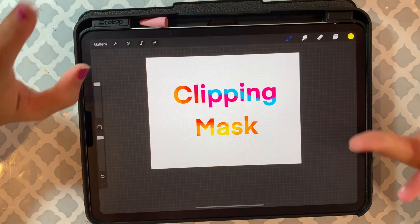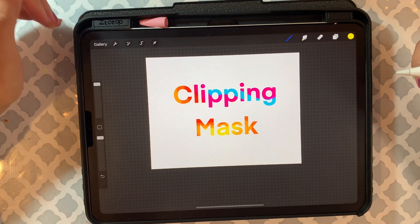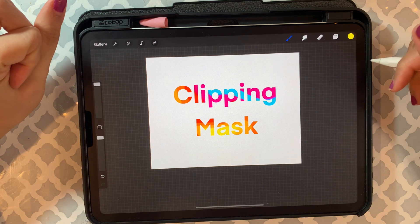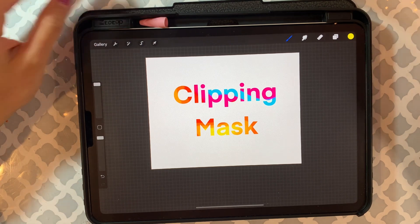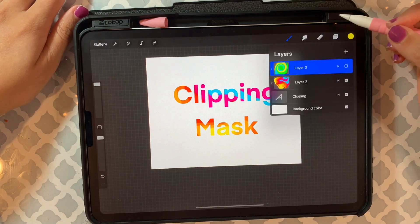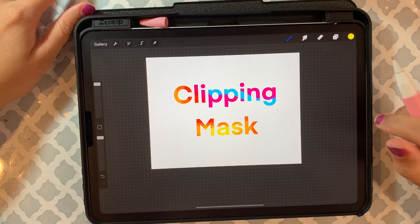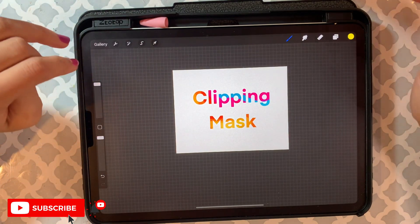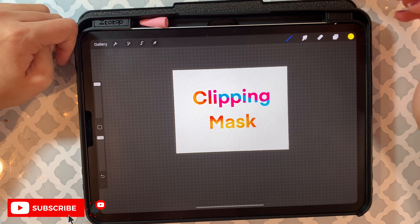That was the clipping mask tutorial. If you have any questions, just leave a comment below and I'll get back to you. I'm trying to keep this video short — I'm also very new to Procreate but I'm sharing as I learn. I hope you guys enjoyed watching, and if you did, give it a thumbs up and subscribe to my channel to see more Procreate tricks and the DIY content I usually do. I'll see you next time — bye!